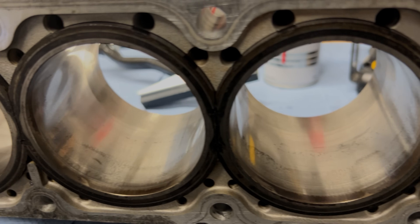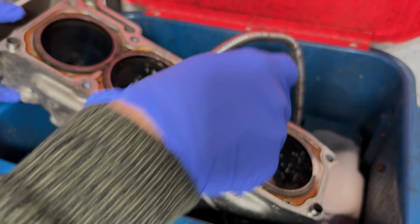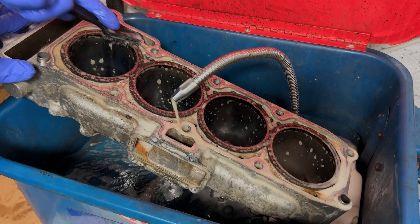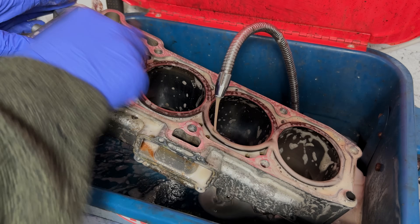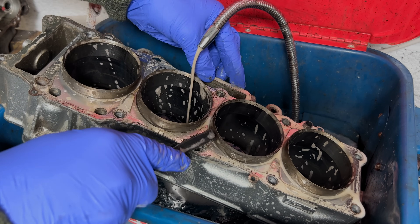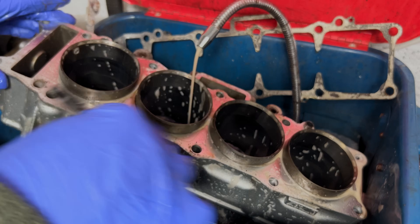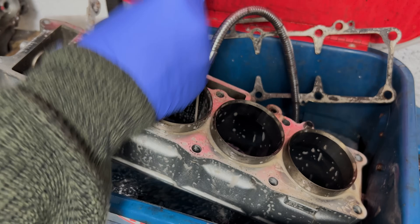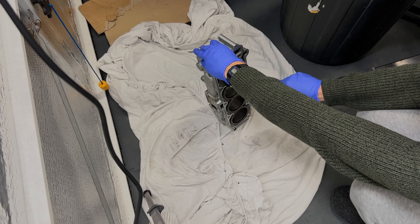Plus I'll have a go at putting a fresh hone on these rather glazed cylinder walls. First things first, it's over to the parts washer to remove any soils and grime on the cylinder block. I removed the base gasket - it doesn't look like you can get these from Kawasaki anymore but there are a few on eBay and some reputable pattern parts available. I blew them dry with an airline, flushing out all the gunk that had built up in the cooling piston channels.